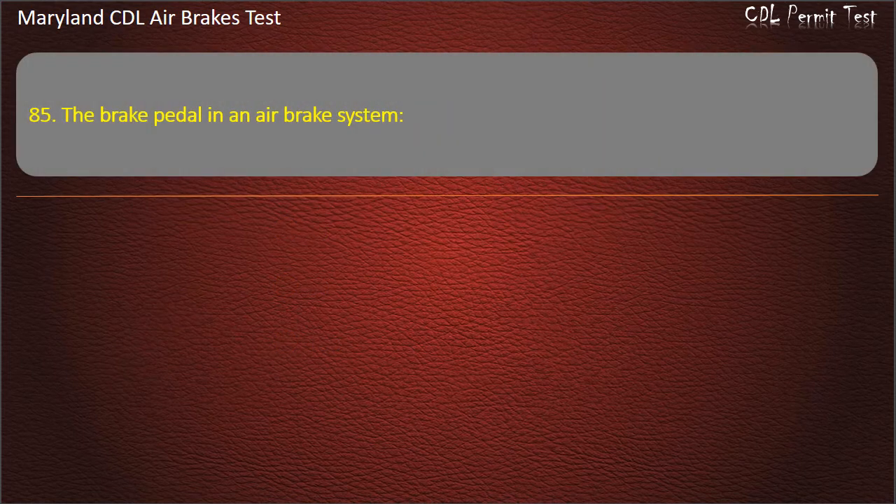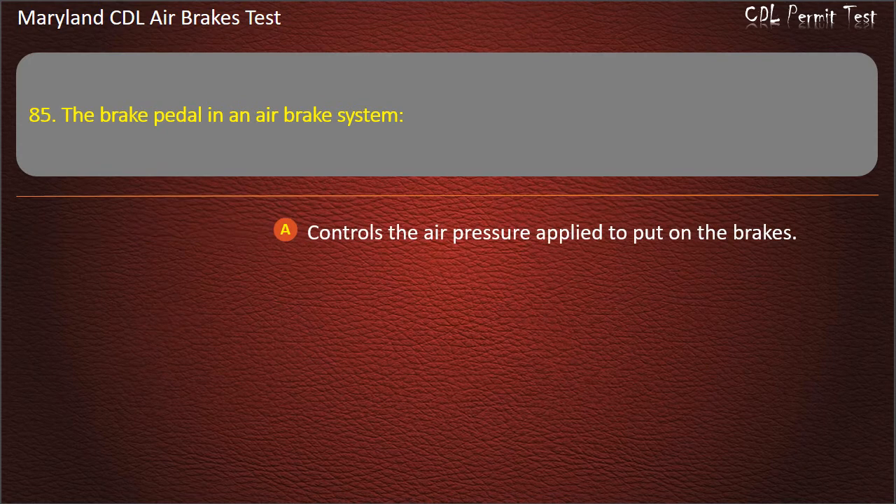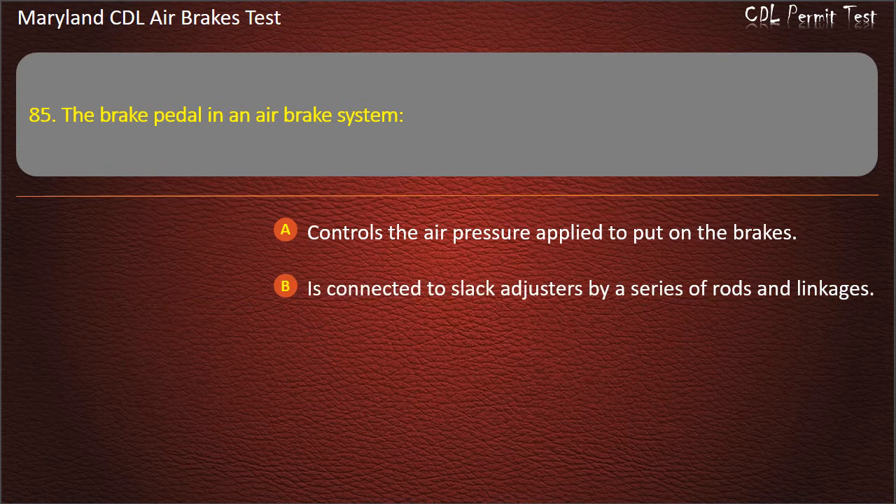Question 85. The brake pedal in an air brake system: Controls the air pressure applied to put on the brakes; Is connected to slack adjusters by a series of rods and linkages; Controls the speed of the air compressor. Answer: Controls the air pressure applied to put on the brakes.